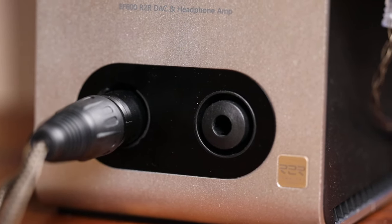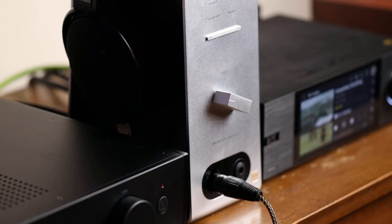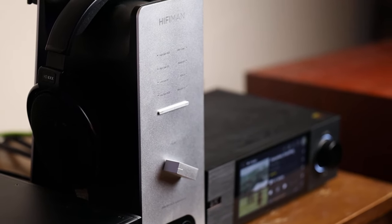Getting into the sound review: this utilizes an R2R DAC versus the Delta Sigma designs many use today. In theory, R2R DACs are a little more analog-sounding and less detailed than their Delta Sigma counterparts — I've experienced it, but it's not an absolute, and it's a bit silly to rationalize one being better than the other purely by design. In this use case, I primarily found myself using the low and high non-oversampling modes, as I felt they had the most natural musical character. It didn't quite have the detail and edge of oversampling mode, but I never felt like I needed it.